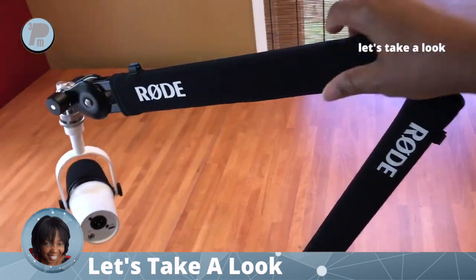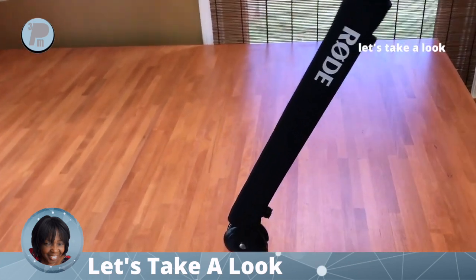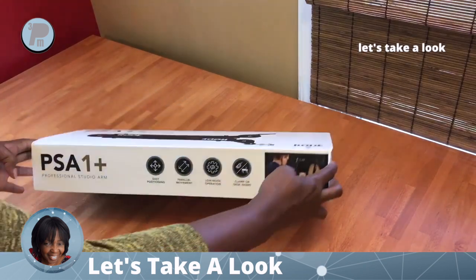I purchased this with my own funds and opinions I share are my own. The arm is very flexible and it stays in place. It includes a sleeve for the base table mount.